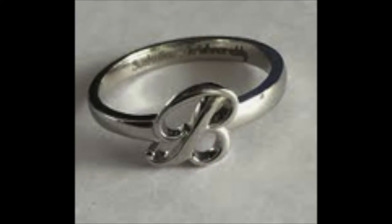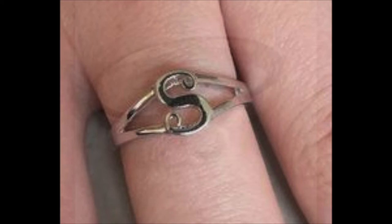Look at this beautiful B that was shaped with a file after it was cut out and then sunk into the shank of the ring. This flat S is put on top of a split ring and it matches the split ring beautifully — it's soldered to it.